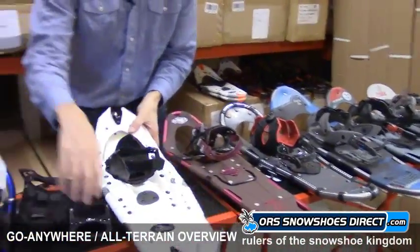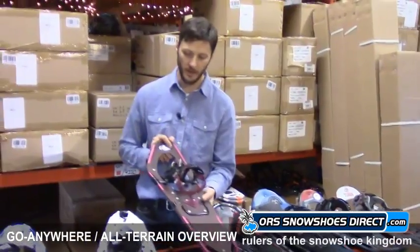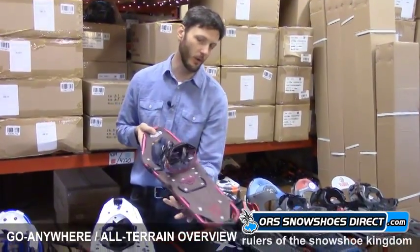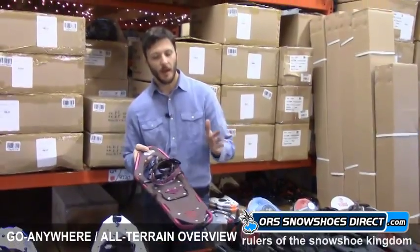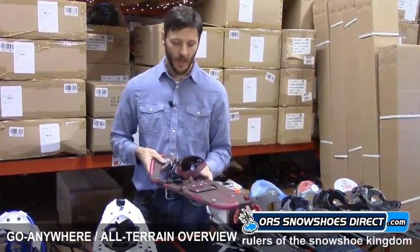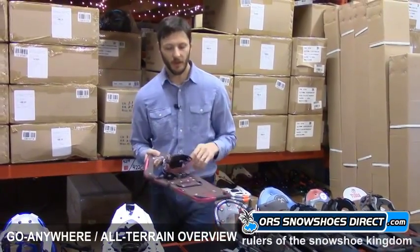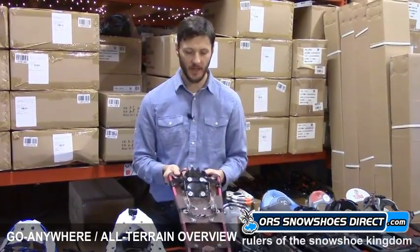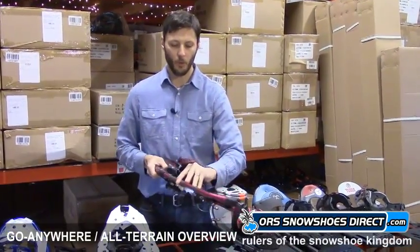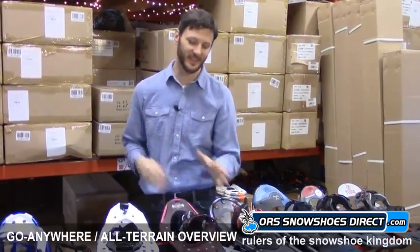Now we're going to get into more traditional brands — Atlas and Tubbs. This is the Atlas Electra 11, and this is the women's version. A lot of these snowshoes are available in men's or women's. The big difference in a women's snowshoe is that the tails are tapered a little more to accommodate a woman's gait, which tends to cause the tails of traditional snowshoes to bang into one another. This gives a little more clearance to reduce that. The bindings might also be a little smaller to accommodate a smaller range of boots, but otherwise all features are the same.